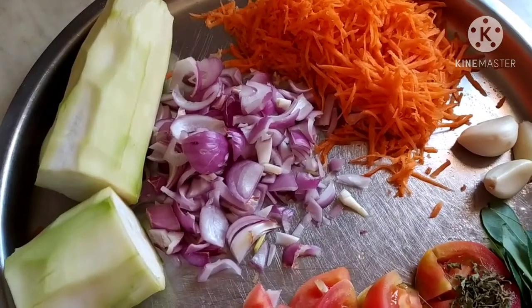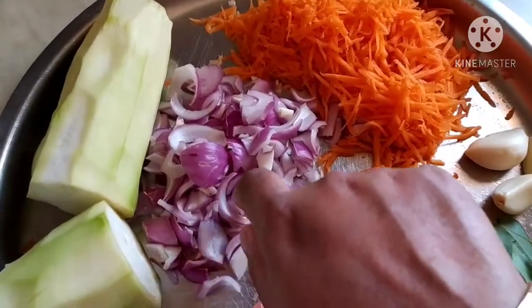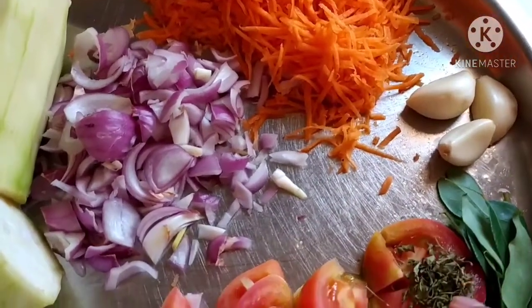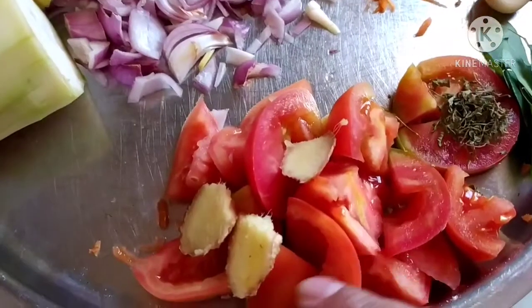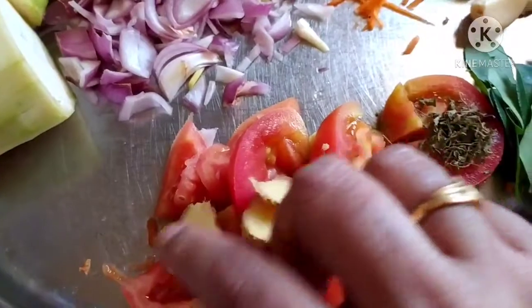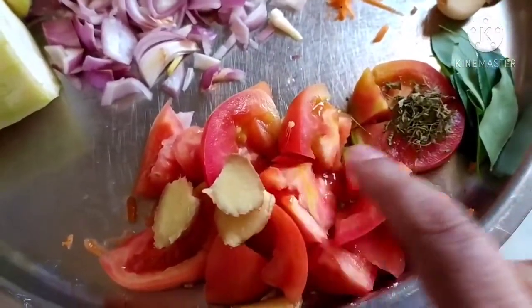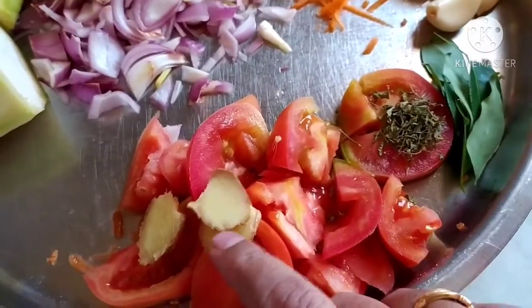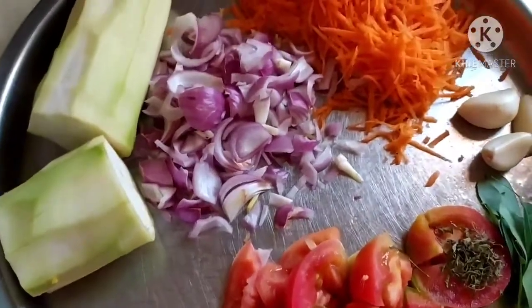If we grate it now, it will turn black after some time. Here I have taken roughly chopped 1 onion, 3 pods of garlic, some curry leaves, half teaspoon of kasuri methi, 2 medium sized tomatoes roughly chopped, and 1 piece of ginger cut into pieces. I am going to grind tomato, kasuri methi, curry leaves, and ginger into a fine paste to use for the gravy.